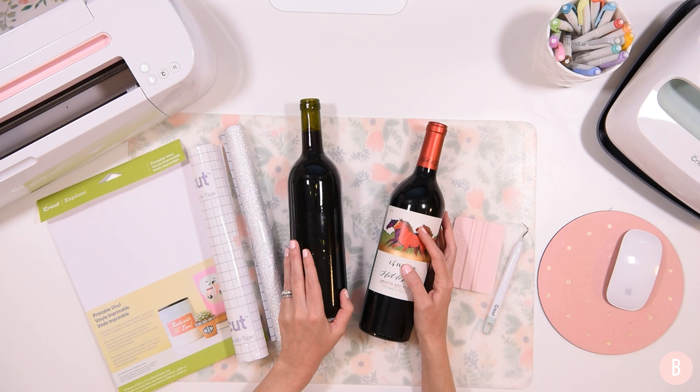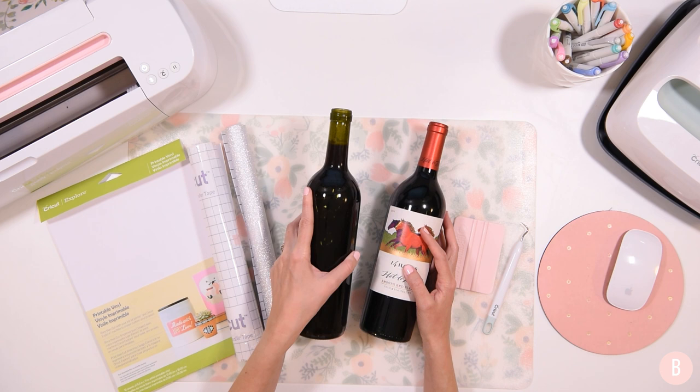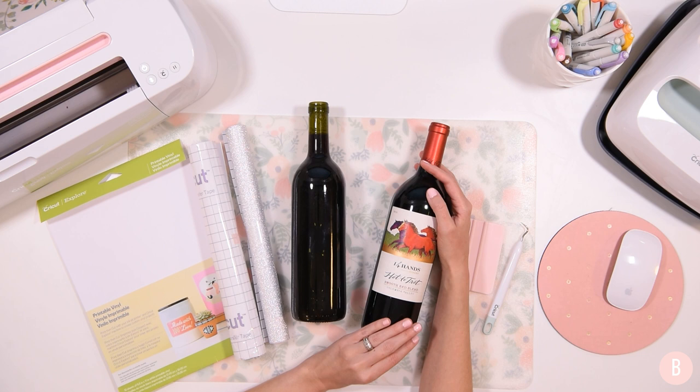My husband actually makes his own wine and cider, which makes me one of the luckiest wives in the world — and it means we have bare bottles that we can personalize ourselves. I don't know how to actually remove labels; we just purchased them this way. You can go to Google to research how to remove wine labels if you want to do that.